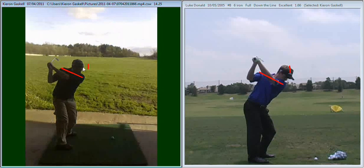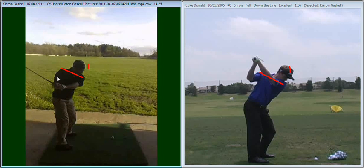You can see the angle of your shoulders is on quite a shallow plane. Your hands are a little bit too much behind you. And also, as a result of that, the plane or the angle of your club is once again a little bit too shallow.